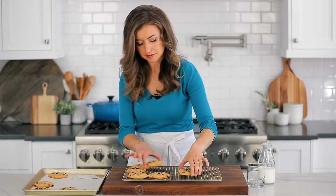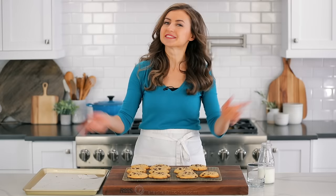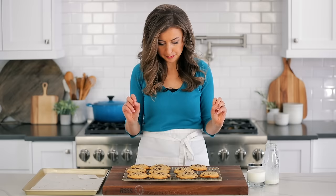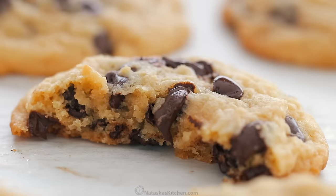I like to eat them while they're still warm and that chocolate is melty and gooey. I've got my milk here — you definitely want to be ready with that. These are fully baked, but you still have that amazing cookie dough consistency inside. And they are so, so chocolatey.